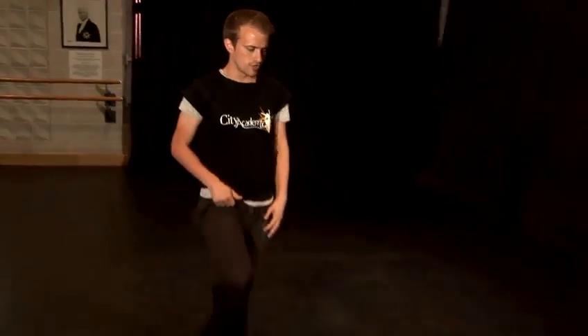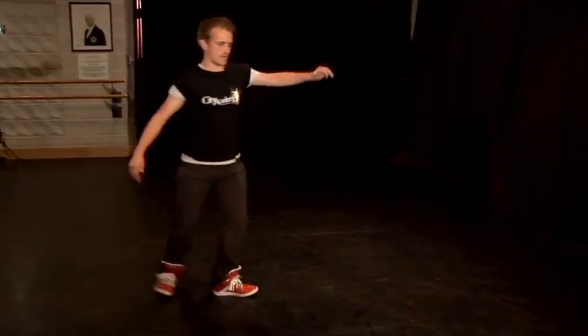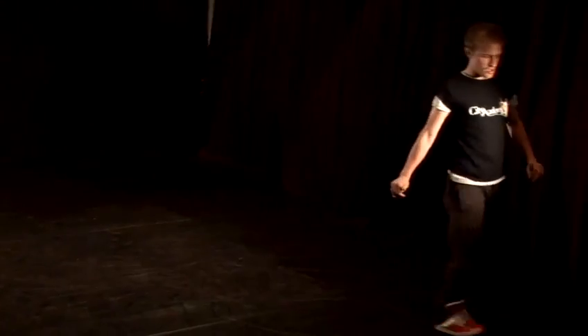Make it bouncier, more fun, and a lot bigger. When Michael Jackson does that move it's a lot more contained on the spot, whereas when Usher does it he spreads it out and there's a lot more movement. And that's the basics of how to dance like Usher.